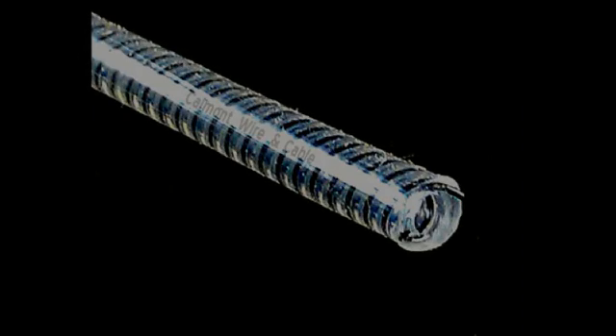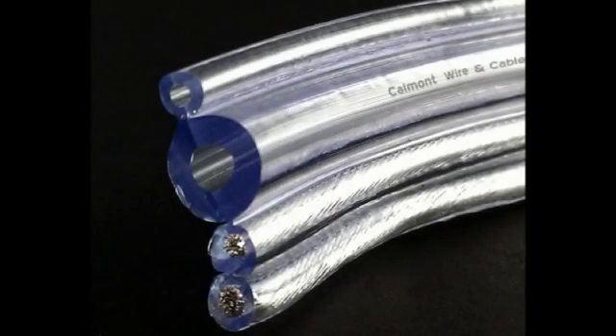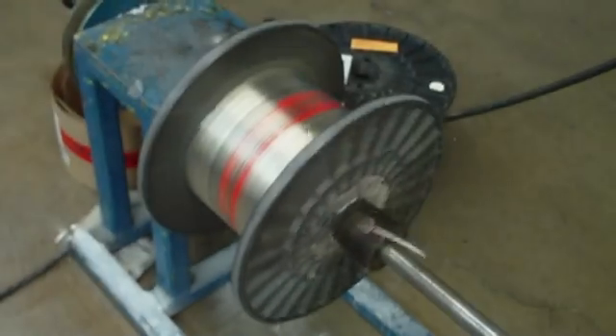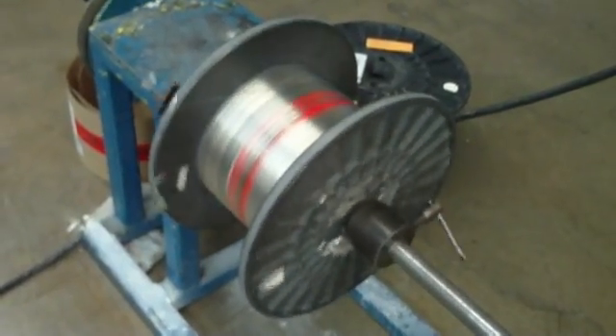Extruded wire, cable, and tubing is manufactured in many different sizes, shapes, and configurations. The extrusion process begins with bare wire or cable being fed into the extruder.